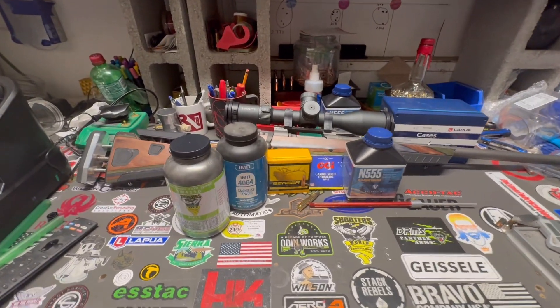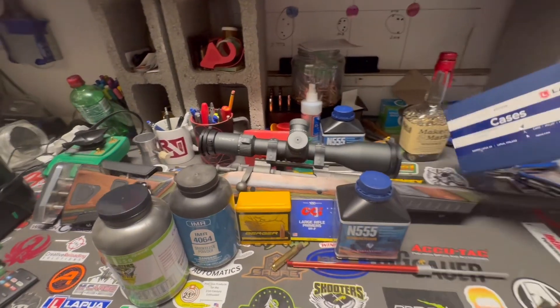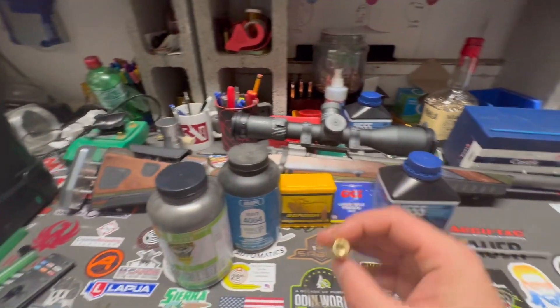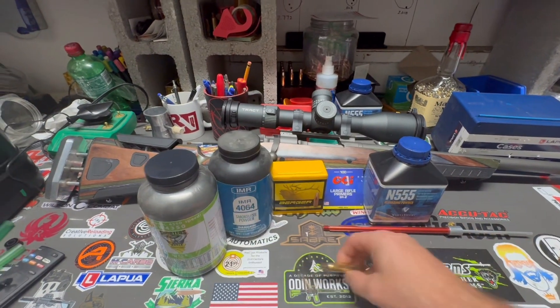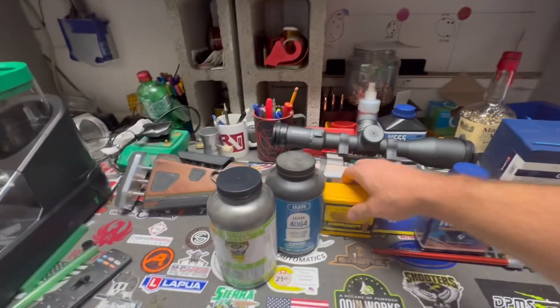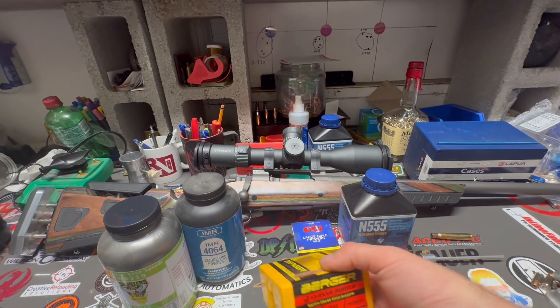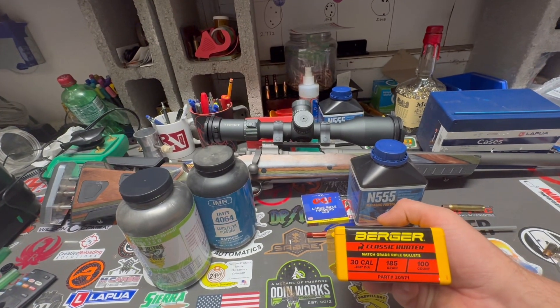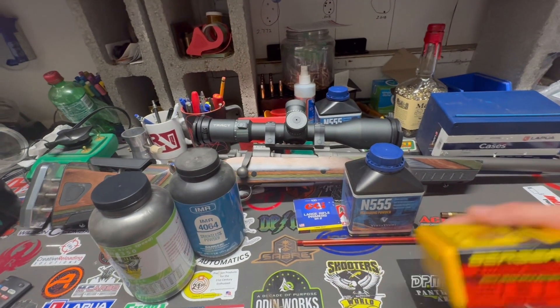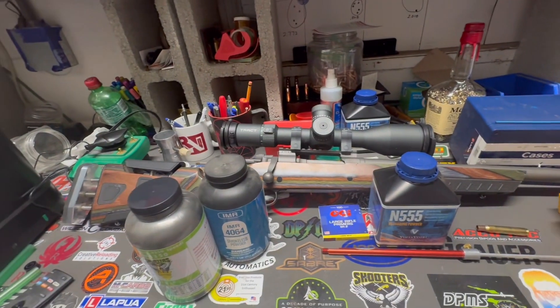Starting off, we're going to be using brand new Lapua cases — aren't these things a beauty, so nice. And for bullets, we're going to be using the Berger 185-grain Classic Hunters. Really good bullet, good BC, good stuff — that's what we're going to start off with.